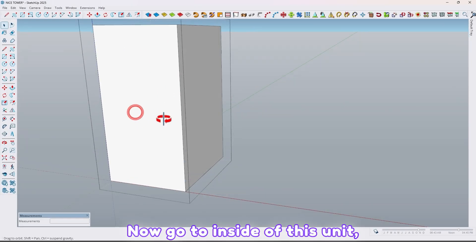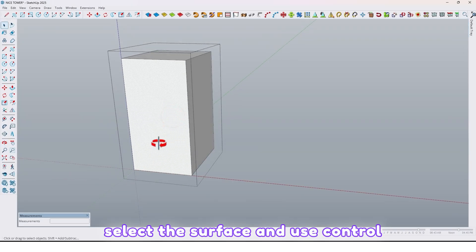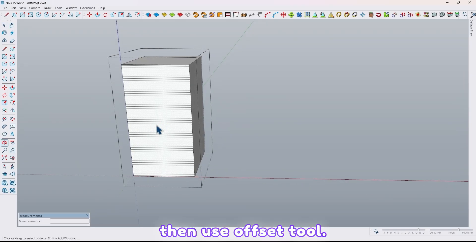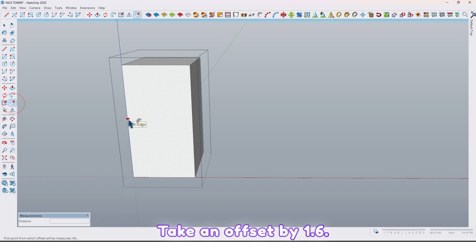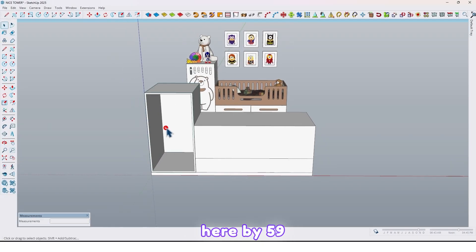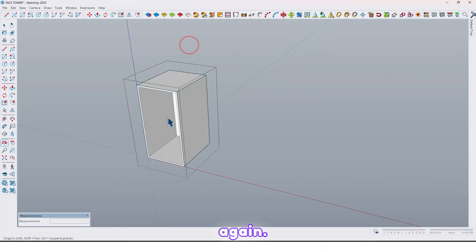Now go to inside of this unit. Select the surface and use Ctrl+C to take a copy of that. Then use the offset tool and take an offset by 1.6 cm. Now extrude here by 59 cm and make it a group again.